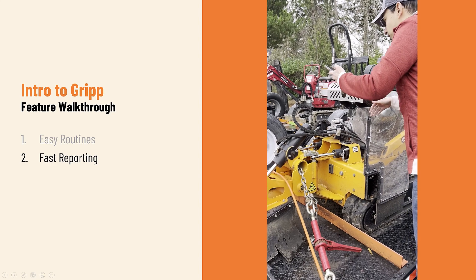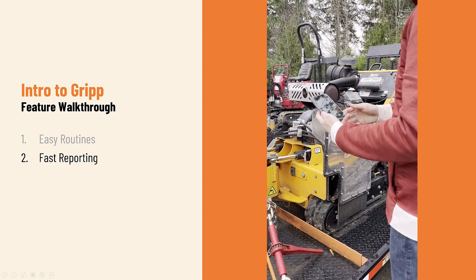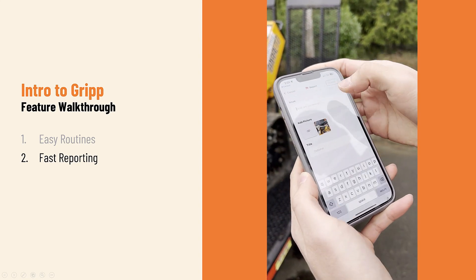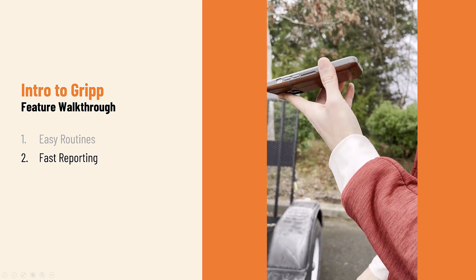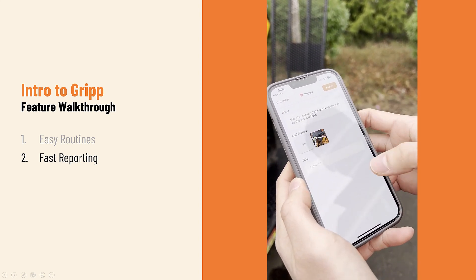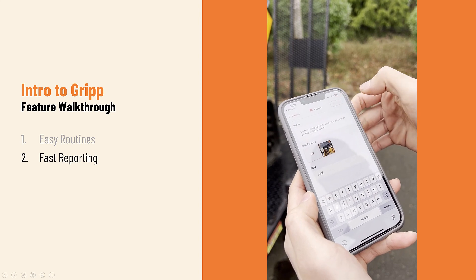It was actually up by the cylinders. So I grabbed a picture of that and submitted it through. It was reported that there's a minor leak by the cylinder head. I'll title that 'leak' and submit that report.